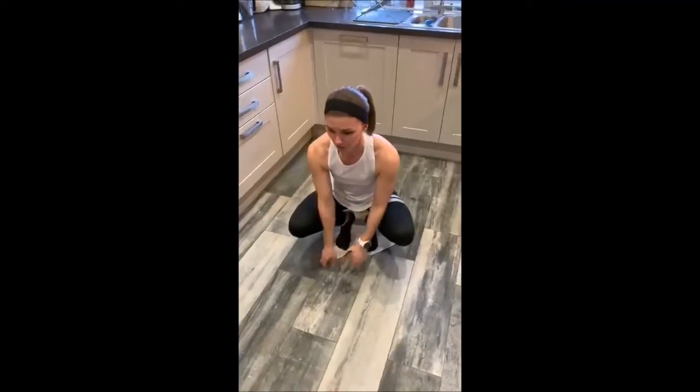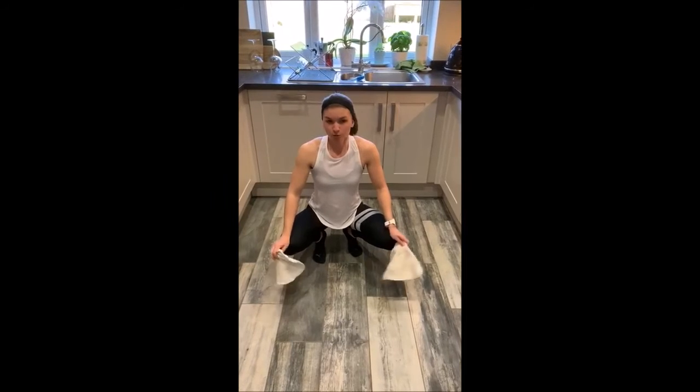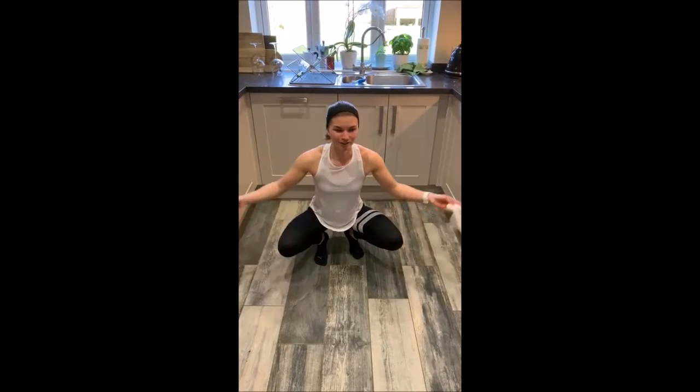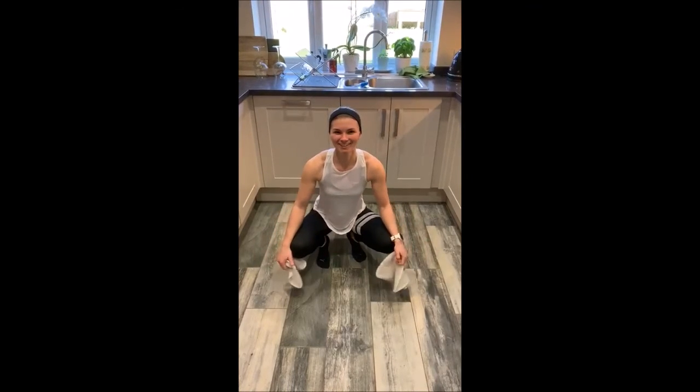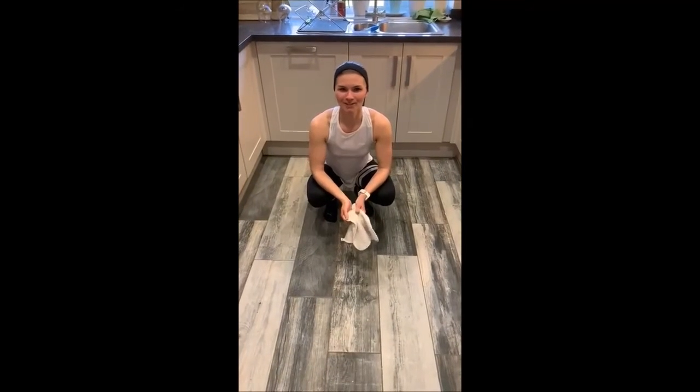You can do this in a Tabata workout — 20 seconds on, 10 off — and just do it for a minute, or just do it however long it takes until your floor is nice and clean. I hope you like that exercise, I love it — let me know what you think!